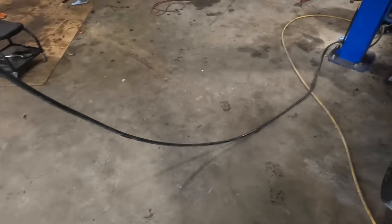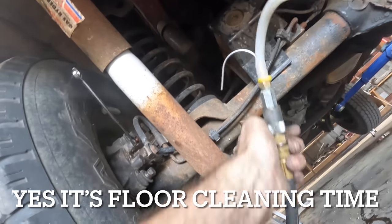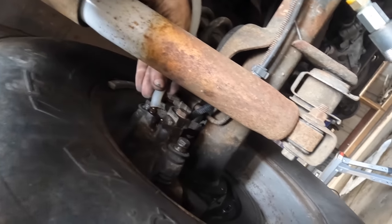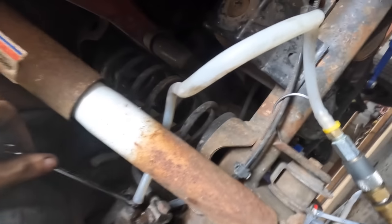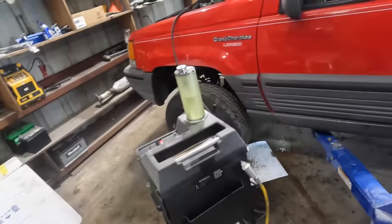Tightening the right rear bleeder up, pulling the hose off, disconnecting. Purging — nice, that's clean fluid. Finalized and off to the left rear. Hanging the hose, plugging in the vacuum line, letting it ride. Fluid's flowing — very good. I'll monitor that tank until it's about empty, and once it's done, it's done.